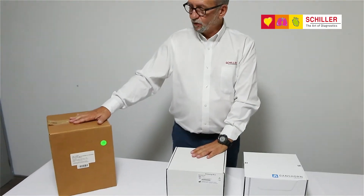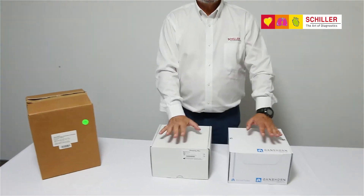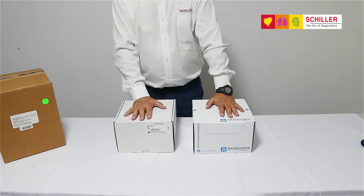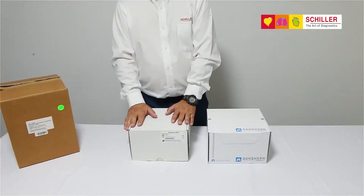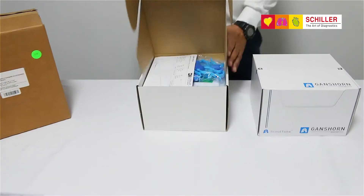The Spiroscout will come in one single box clearly marked with it, and inside there you will find two boxes. The first box, which would be on top, is the box that contains the actual Spiroscout.